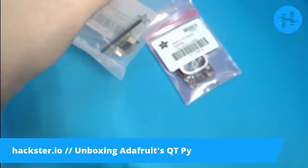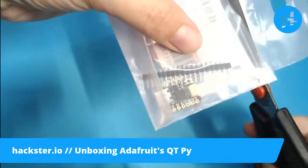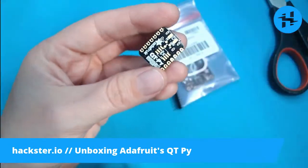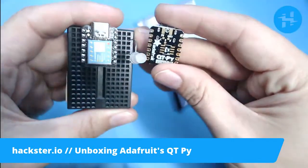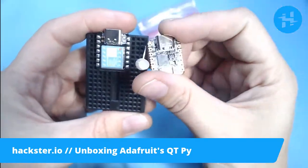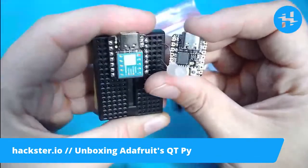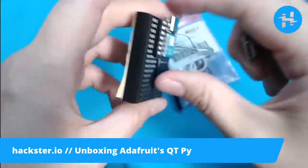I'm going to need my scissors again. It comes with some single row headers. One thing that you may immediately notice is that this is very similar to the Seduino Xiao that we reviewed last week. In fact, I have it right here. They actually mentioned that they are swappable — you can throw this one in any situation that the Seduino Xiao is in, if you have already an enclosure, a project, a wearable, whatever that has the Xiao in it.